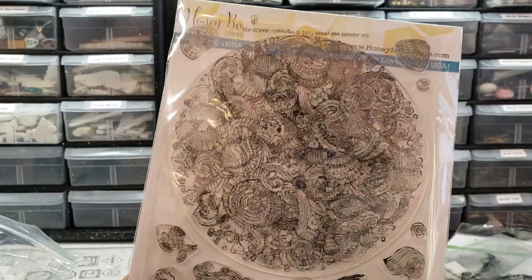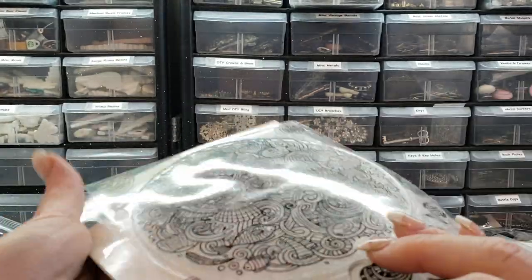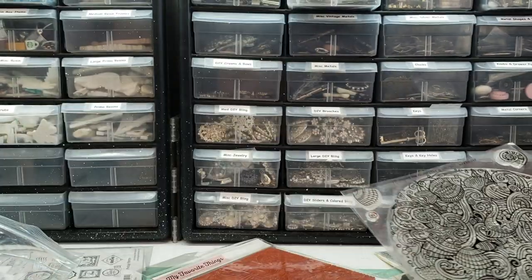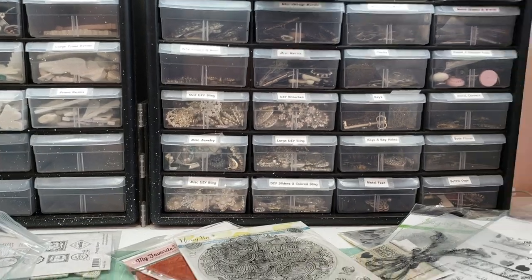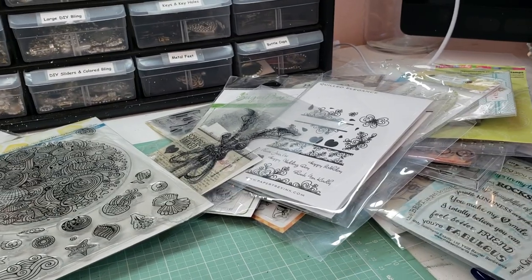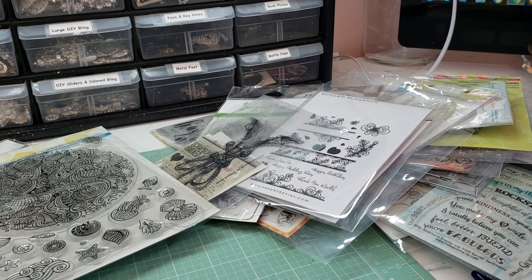And look at this one — the honeybee. What do they call this? And it's in there backwards. Look at that. With all the little accessories. So I'm going to let this go for $80 shipped — all of that, $80 shipped. PayPal only, US only. First to comment and email me and pay gets it. Thanks for watching.